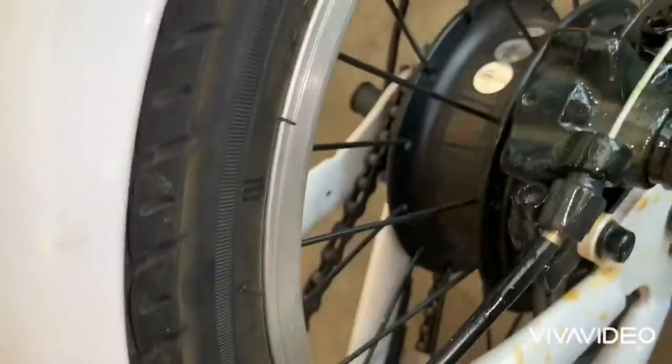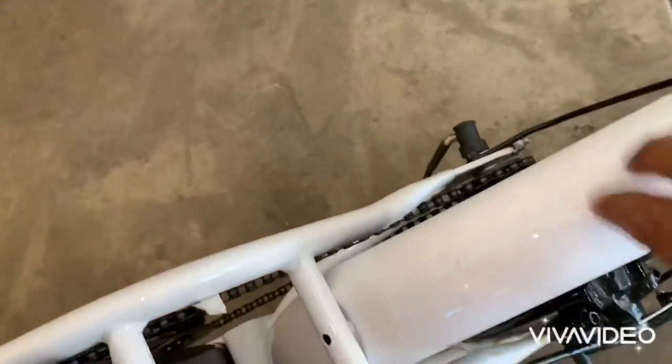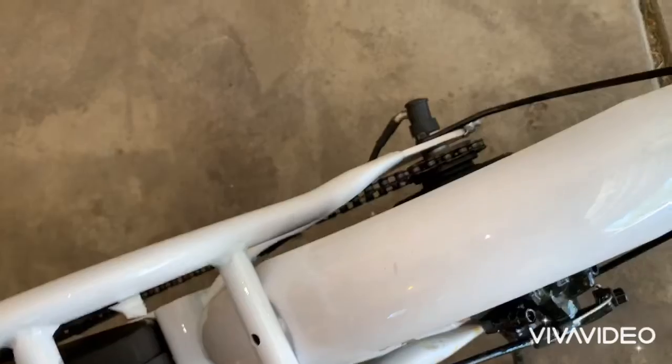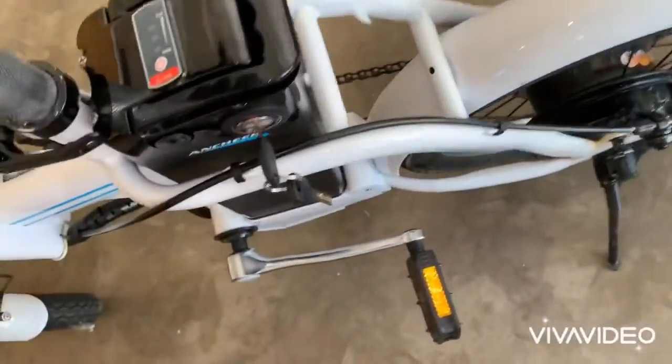Disc brakes right there. Metal fenders — you believe that? Metal fenders on a sub-$500 bike. This one was bent when I first got it, but it's metal and it bent right back out. Took me a second. My Rad Runner was $99 for plastic.